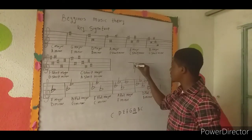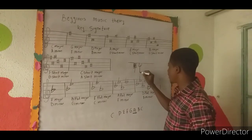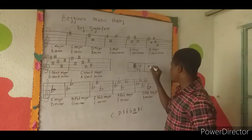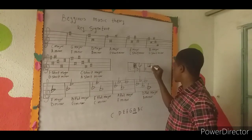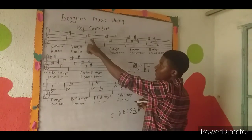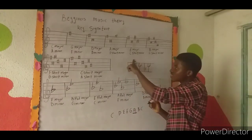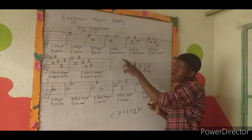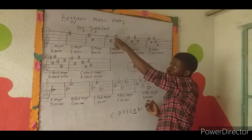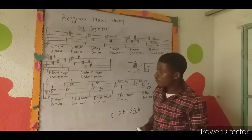Let me draw the piano to illustrate. Here we have C and D on the keyboard. The black key between them is C sharp. After C sharp comes D, so if the last sharp is on C sharp, the key is D major. Likewise, if the last sharp is G sharp, the note after G sharp is A, so the key is A major.